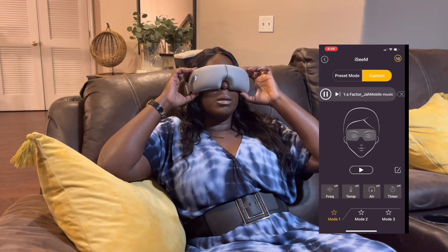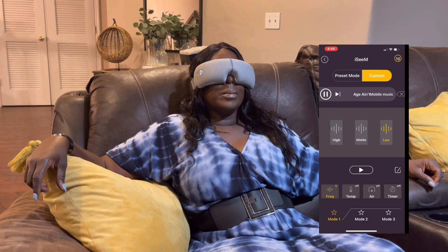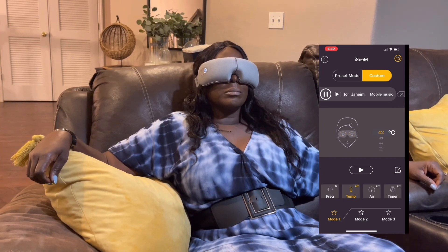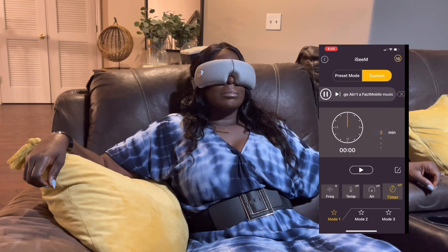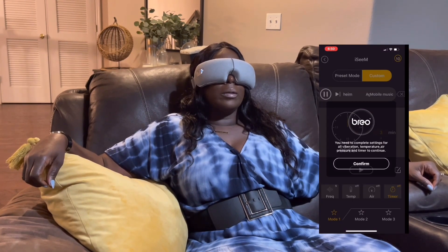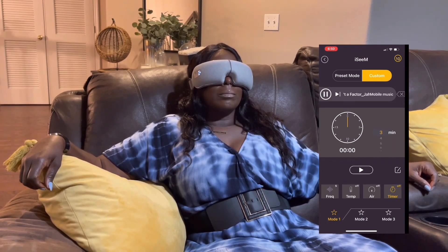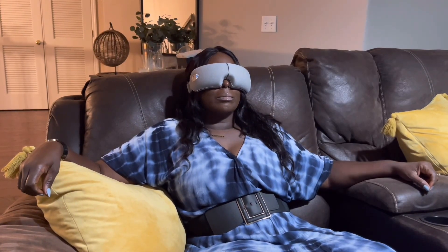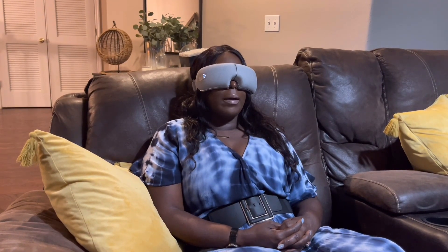Since I have headaches every day, being able to sit back and enjoy the massage with heat was just perfect. I'd always play light music in the background. This may be a really great investment — I'm not a doctor, but it genuinely helped with my headaches during the time I used it. If you suffer with migraines or spend eight to ten hours on a computer plus another three to five on your mobile device, this could be a great investment for you.